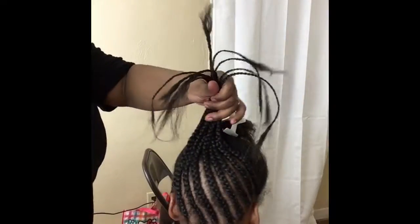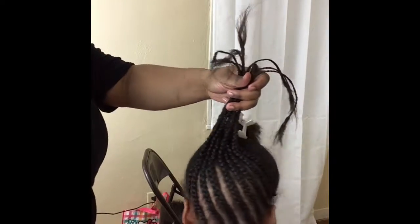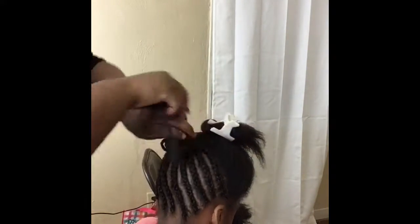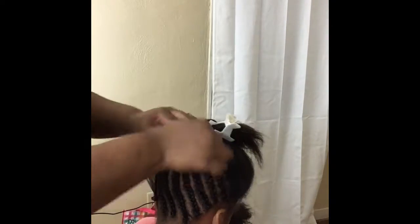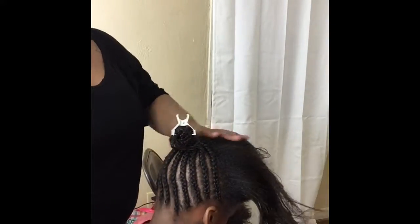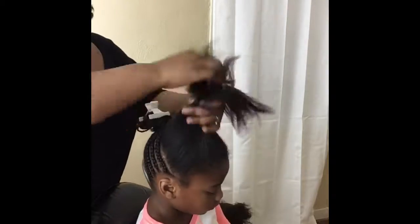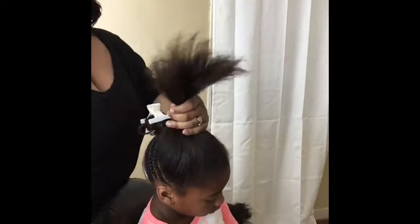Now we're going into the next clip, and I'm showing you pretty much what the overall back of her hair looks like — that's going to be leading up into her single ponytail. As you can see, I tried to show you that I separated it here into two different sections.